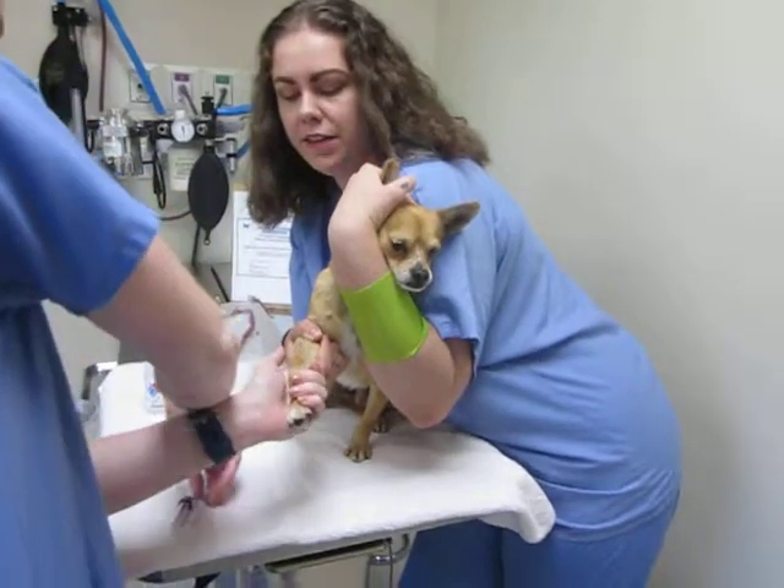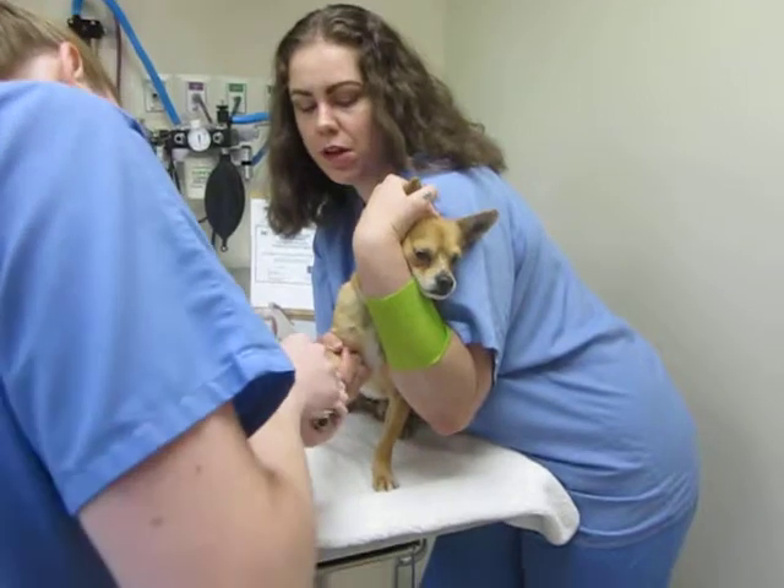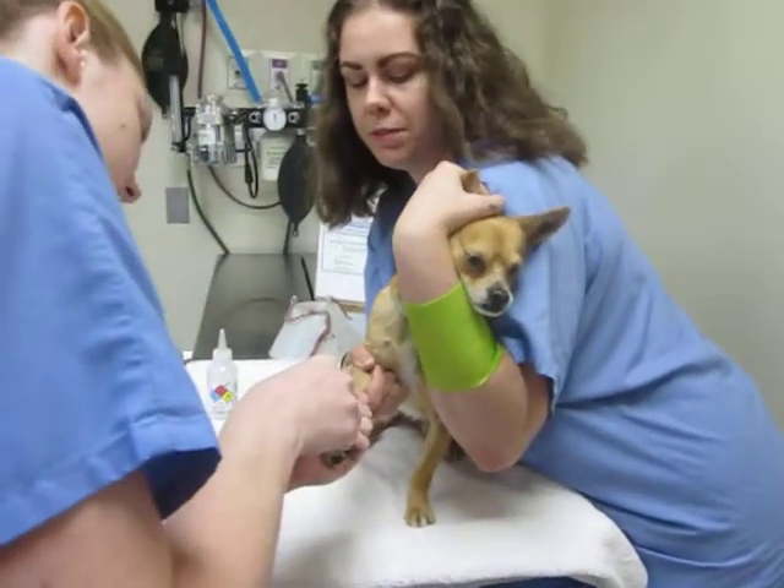Unlike giving an injection, once we have a flash of blood in the syringe, I'm going to continue to hold off until we have an adequate sample size.